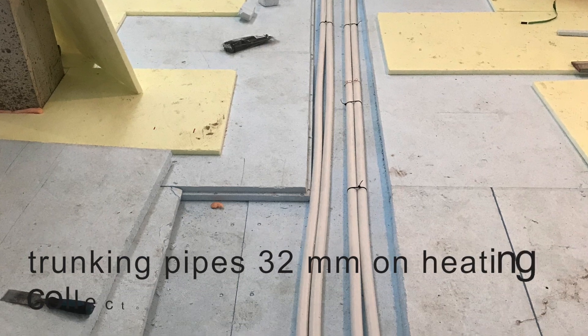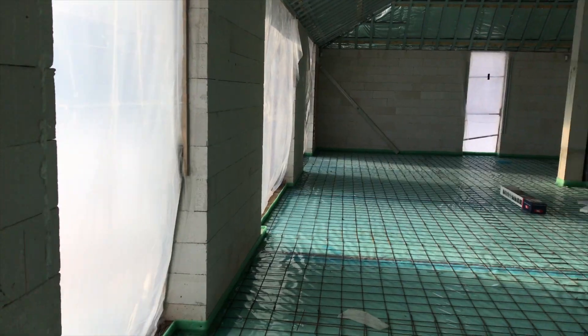In installation, tracking pipes are 32 mm and connect to the heating collectors.